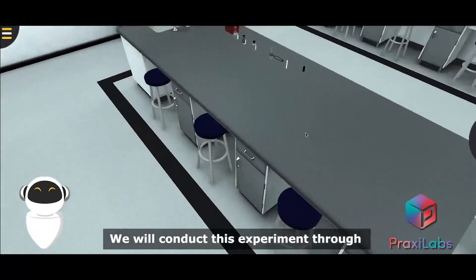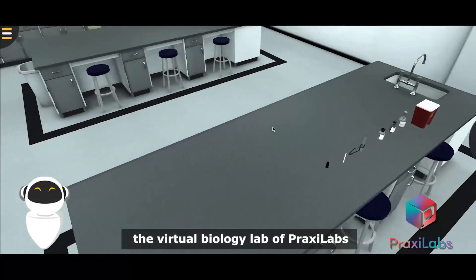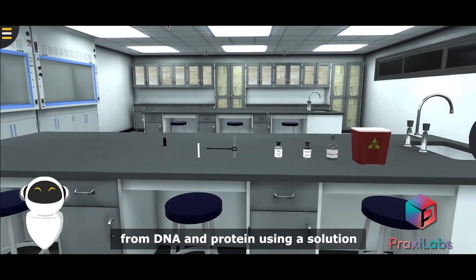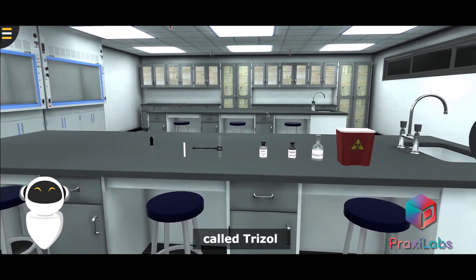We will conduct this experiment through the virtual biology lab of Praxylabs, where we extract RNA and separate it from DNA and protein using a solution called Trizol.